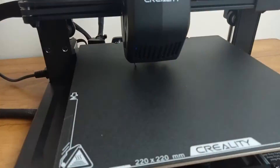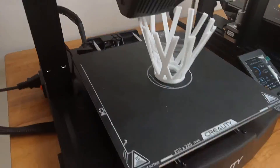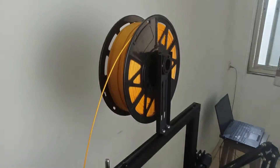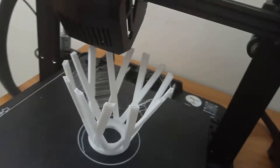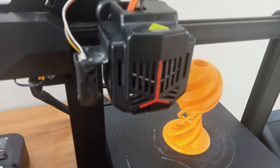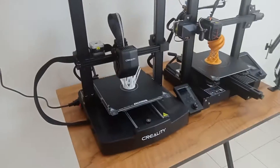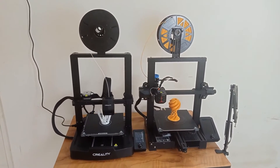On average the Ender 3 V3 SE runs at speeds of about 180 mm per second, compared to the Ender 3 V2 Neo which runs at about 50 mm per second for decent accuracy. And that's not even the limit — you can push it to as high as 350 or 400 mm per second on the V3 SE. If you try that with the V2 Neo, you will have clogging issues because it does not have a direct drive extruder and its dedicated extruder system is not capable of pushing filament at those high rates. The V3 SE's spur gear mechanism is much faster and saves you time and electricity.